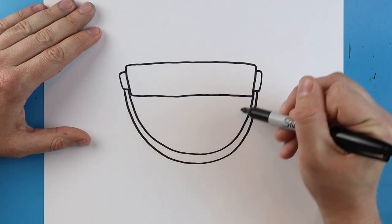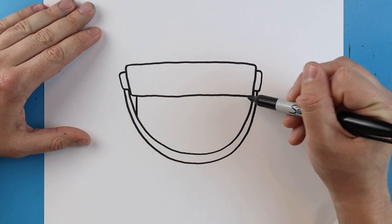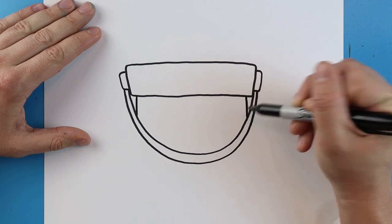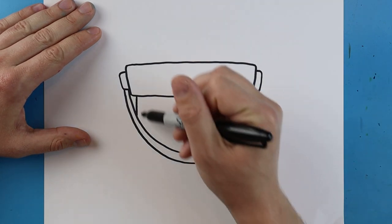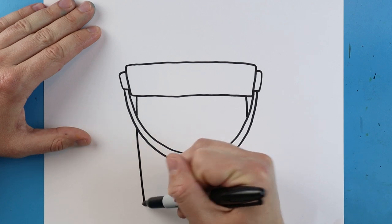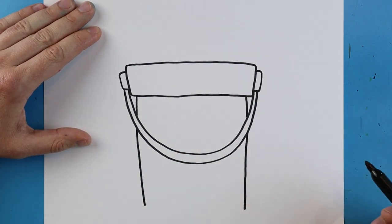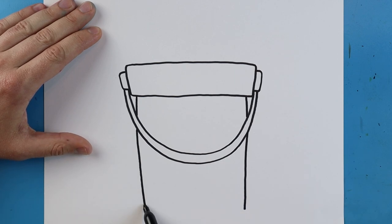Now starting right here, I'm going to make a line that comes down on each side. Starting in a little bit, we make a line that goes down on each side. Then we jump over, go down, jump over again, come down, and right across here make a little line that goes down and up just to connect it.